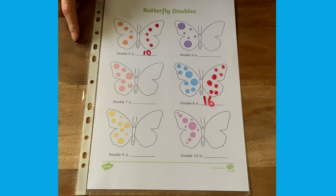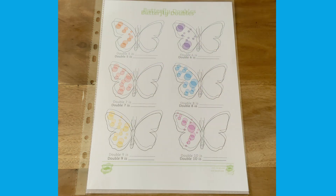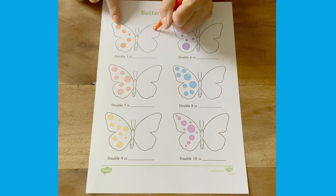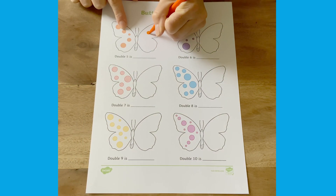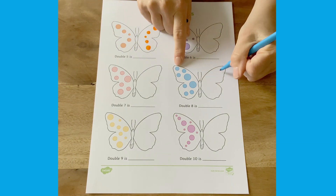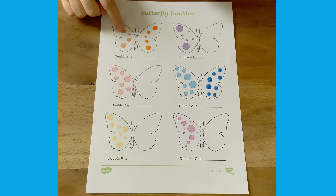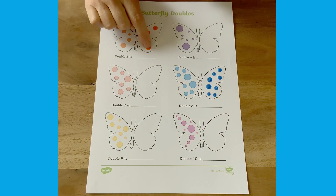Children can write it down, rub it off, and the sheet can be used again. Of course, children can draw directly onto the sheet using felt tip pens. They could perhaps match the right colour and the right sizes. Count up the spots — double five is ten.